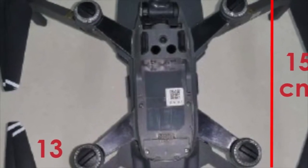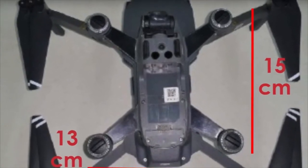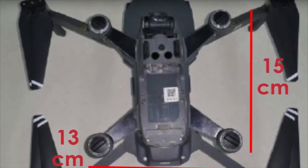In the last but definitely not least picture, there is an overlay comparison to the open Mavic, and the size difference is very apparent indeed.